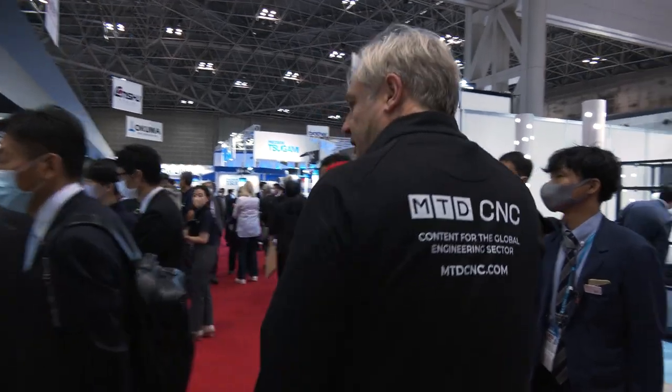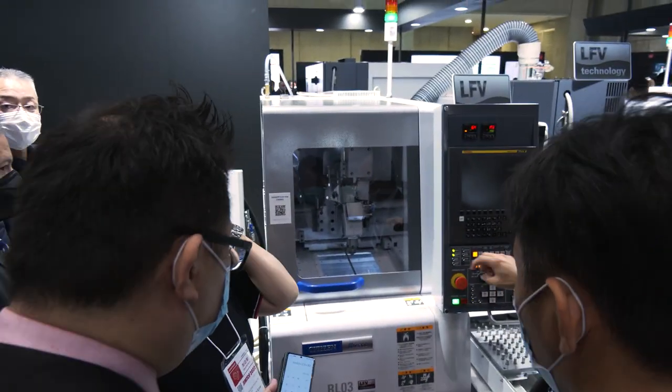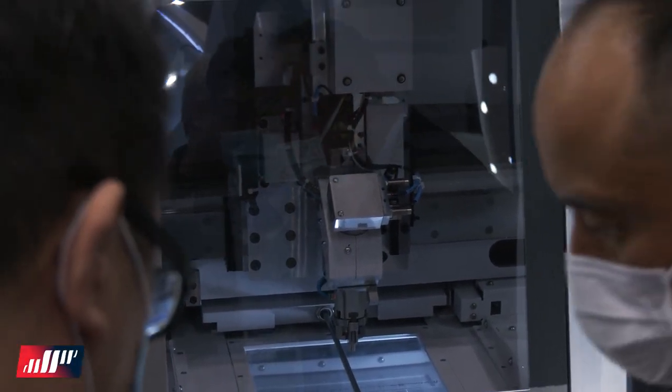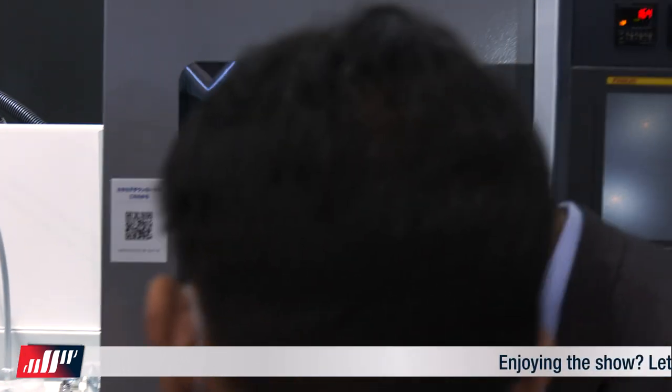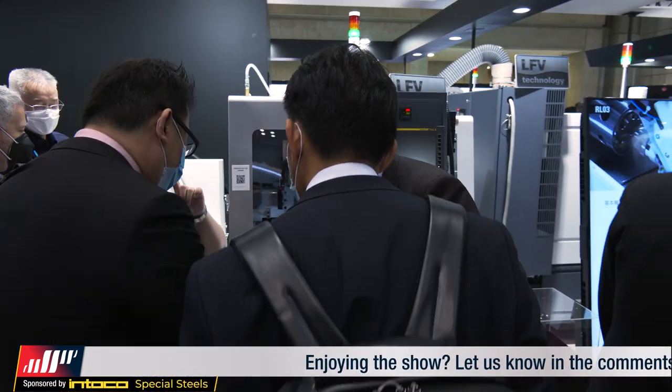We've got in here the RL03 — a newer version of one of their previous machines. Gantry loading, small parts. It's got aerosol mist in terms of your lubricant, so it's spraying on rather than flooding it on, saving a lot — I think about 60–70%.